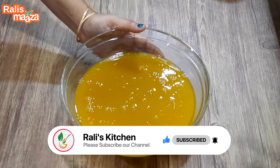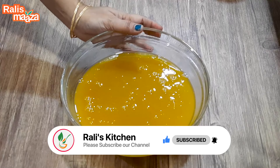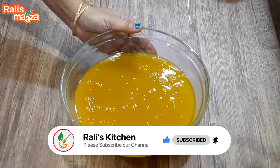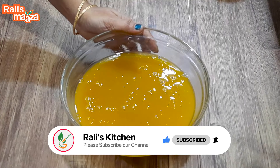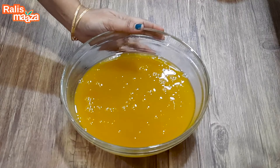Mix the sugar powder in the box. I am ready to put the oil in the middle of the oven.